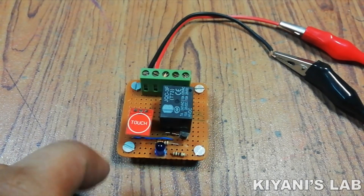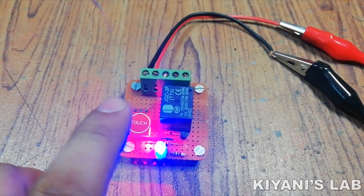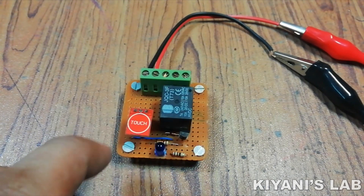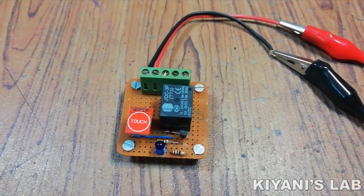Hi friends, in today's video we're gonna make a touch on off switch. With this project you can turn on and off your devices just with a touch. So without further ado let's start this video.